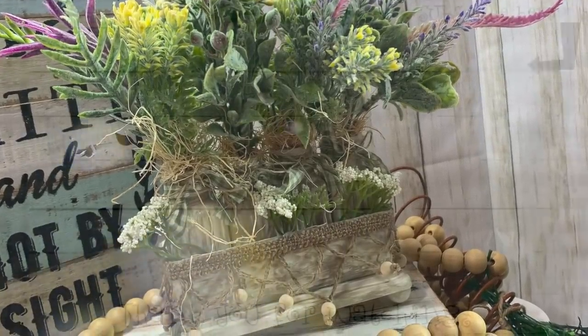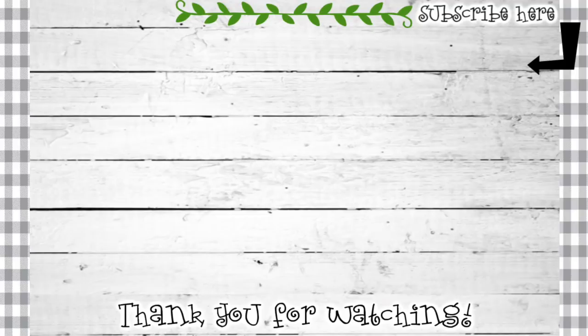Thank you for your positive support. God bless.